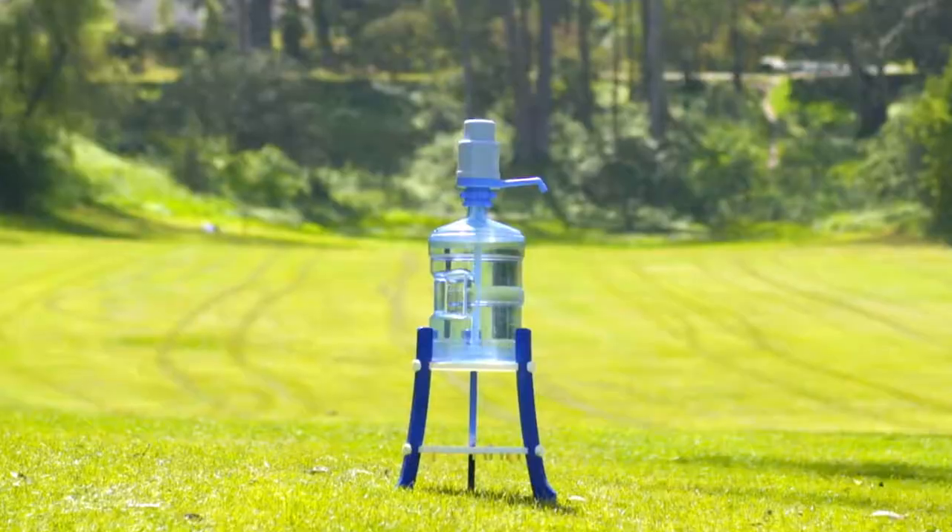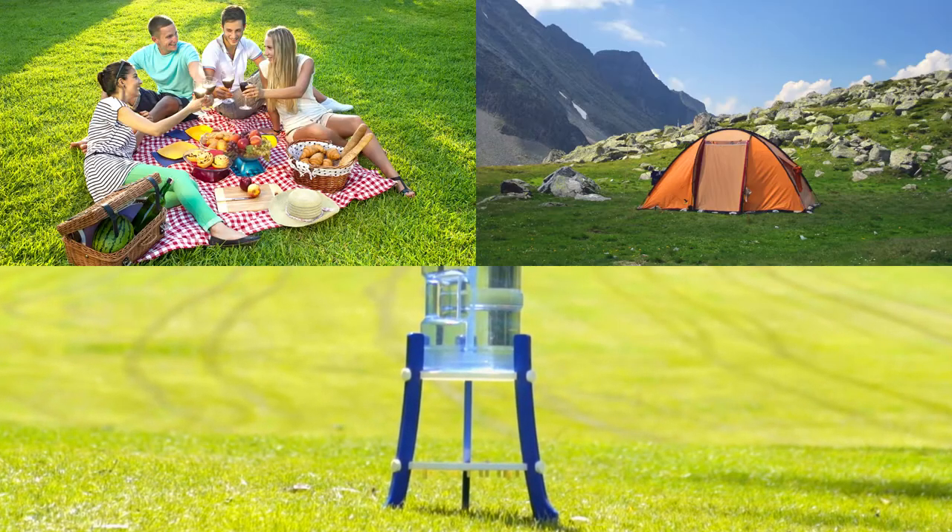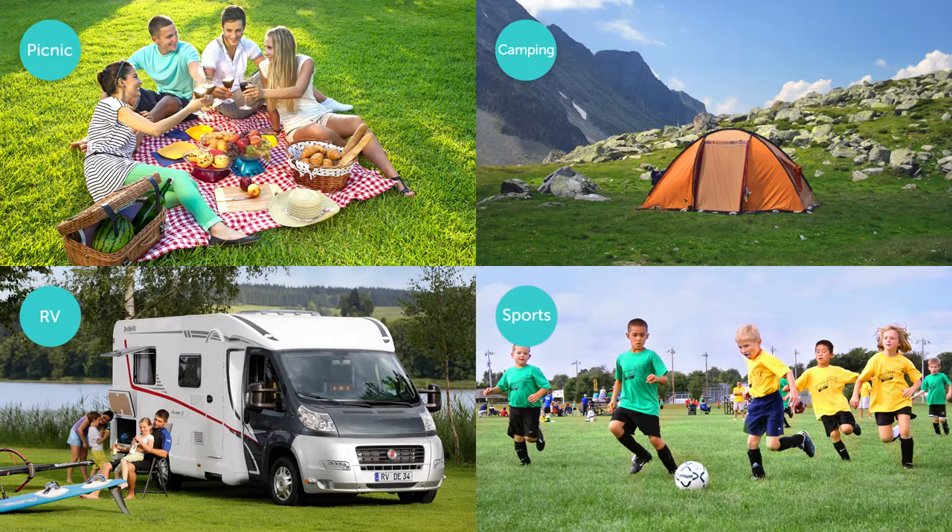Do you ever wonder how to stay hydrated? Bring Dolphin Water Pump to every outdoor activity and enjoy fresh water anytime, anywhere.